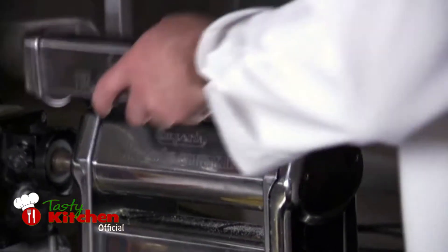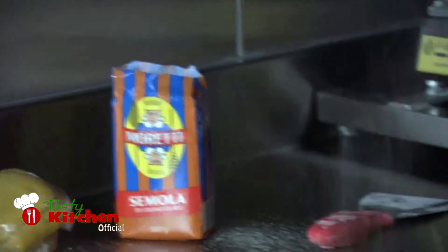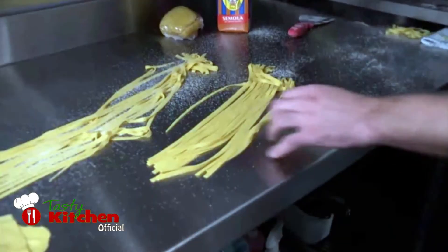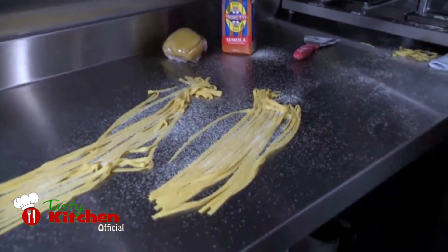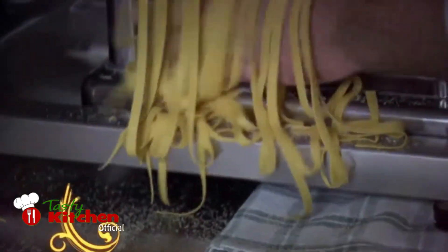Add your chosen pasta cutter to the pasta machine. Lightly dust your rolled dough with a little semolina and carefully slice your pasta. Once cut, dust your fresh pasta with semolina and put it aside for later. We'll cook our fresh pasta in a fettuccine al fungi later in the show.